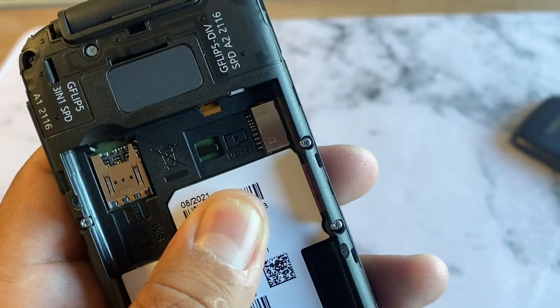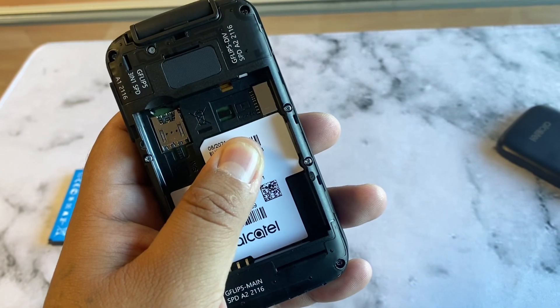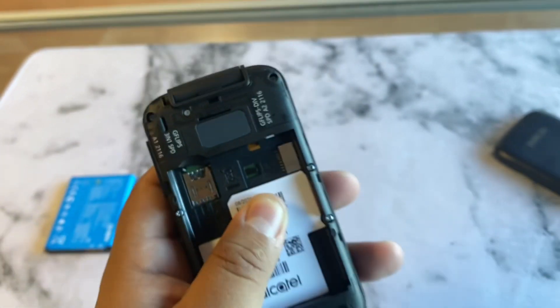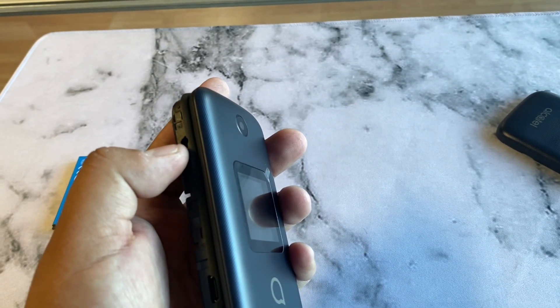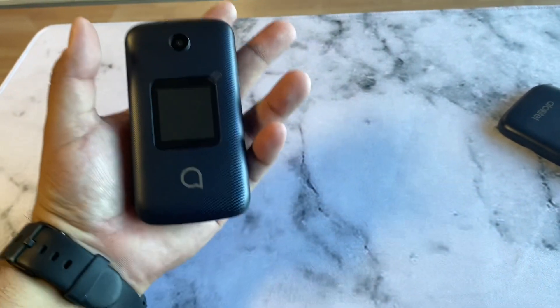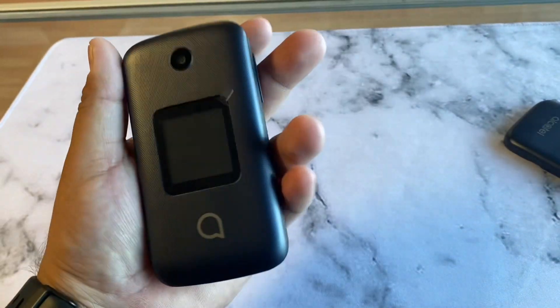Another cool thing about this device — it actually has a slot for a micro SD card. So if you have pictures or music on an SD card, you might be able to bring them over and listen to them, as it has a music player app built into the phone. And you have a headphone jack, so pretty nice for a flip phone.